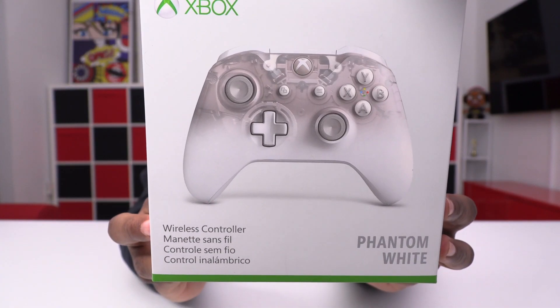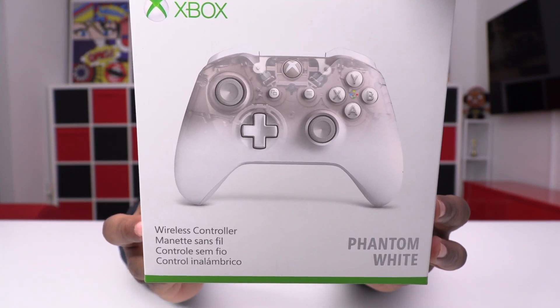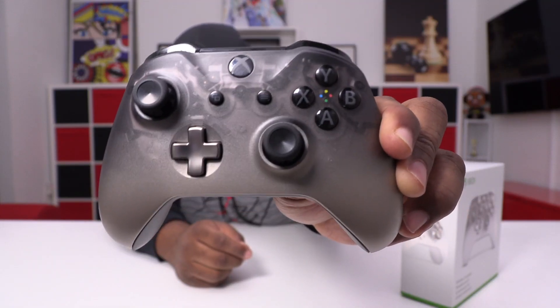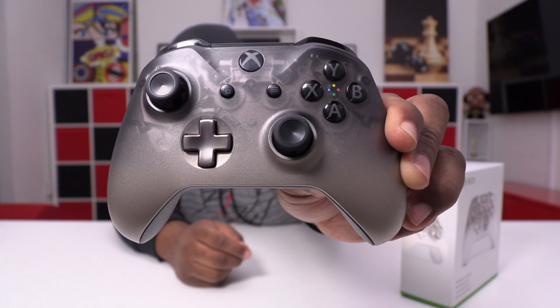And this, ladies and gentlemen, is the Phantom White limited edition special edition — any kind of edition controller. They also unveiled the Phantom Black controller. You can see how beautiful this is; it's translucent on the top. People really love this one. So they just debuted this one — matter of fact, it came out April 2nd.